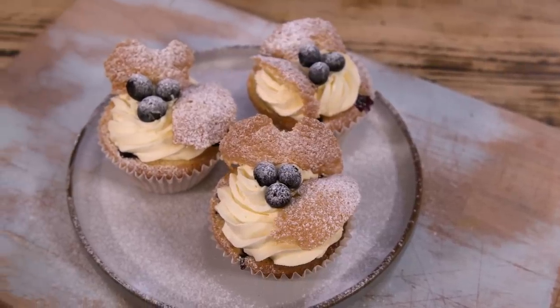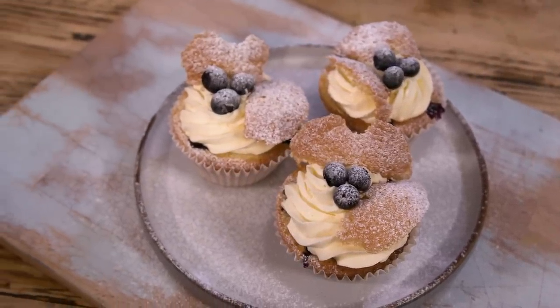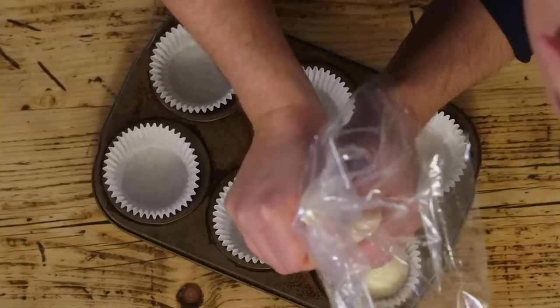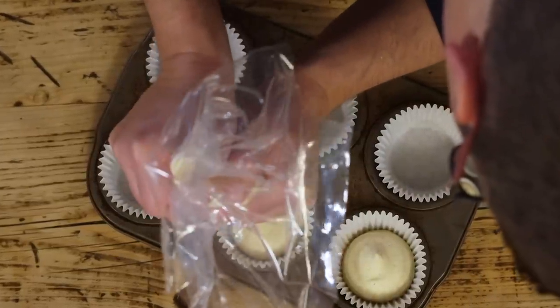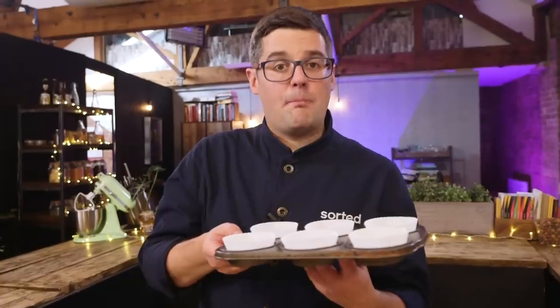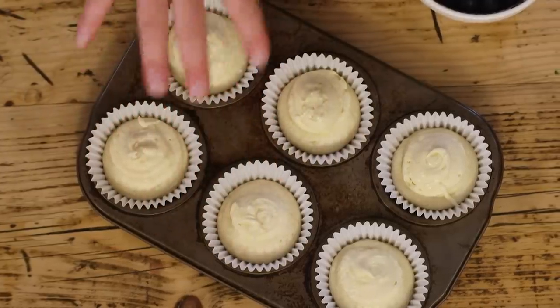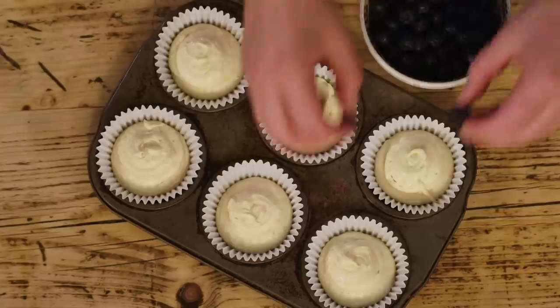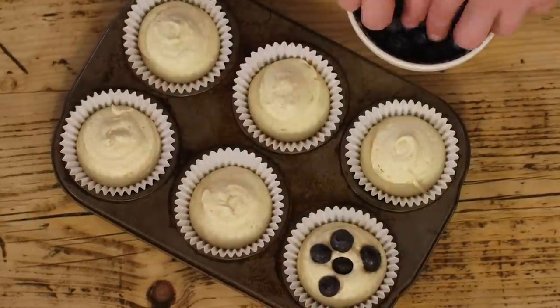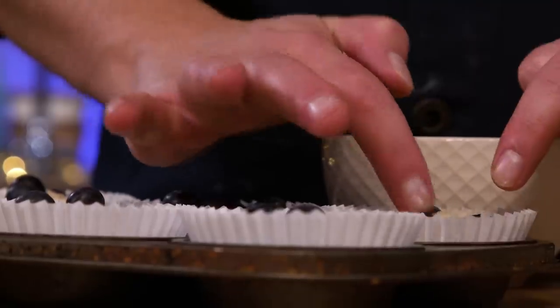The first recipe today is one of the first cakes I ever baked aged eight - blueberry butterfly cakes, which you might otherwise know as fairy cakes or a version of a cupcake without all the frosting. I've deliberately started with this recipe because it uses the same ratio and you can go 101 ways with it - same for Victoria sponge. I'm going to put the batter into cupcake cases, about three-quarter full using a piping bag for ease. Then I'm adding four or five fresh blueberries into each cake so that as it rises it will envelop them - you could do the same with chocolate chips.